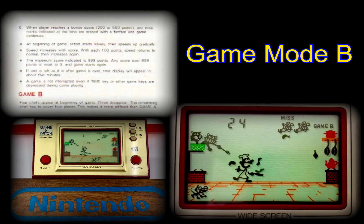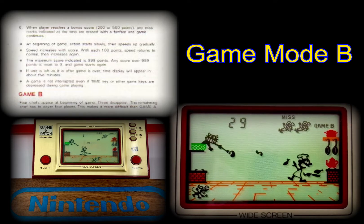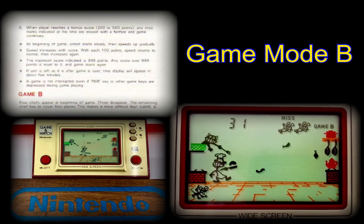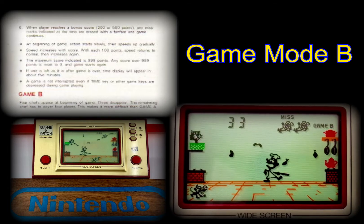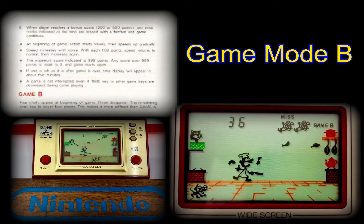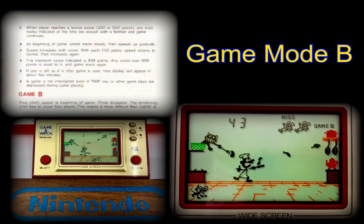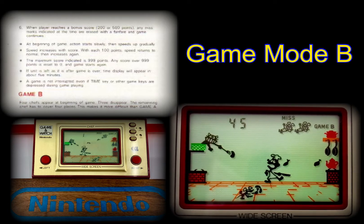Additionally, every hundred points achieved will slow the gameplay to allow for a small rest before it ramps back up again. As with nearly all Game & Watches issued, the maximum score is 999. Any score beyond 999 will see the game reset to zero and begin again automatically. If left unattended after a game's completion, it will revert to rest mode and the time function.